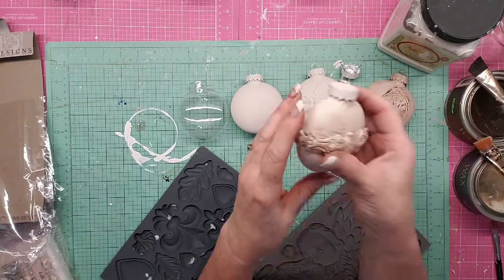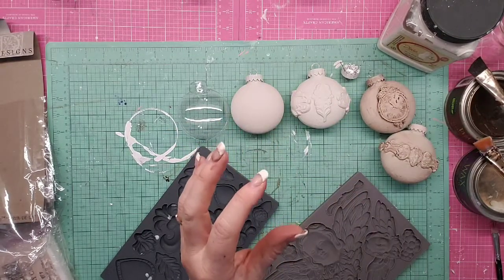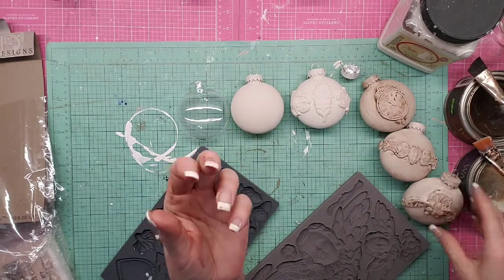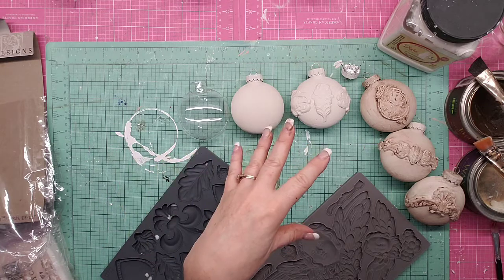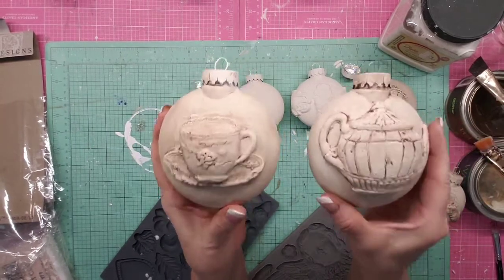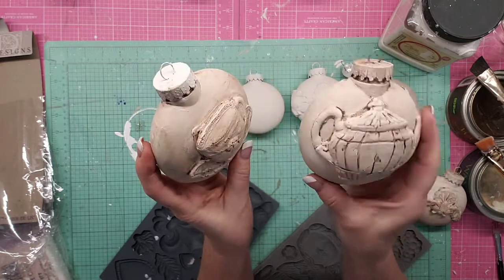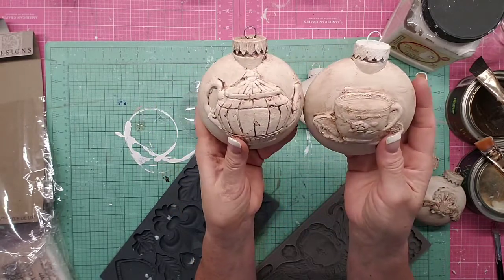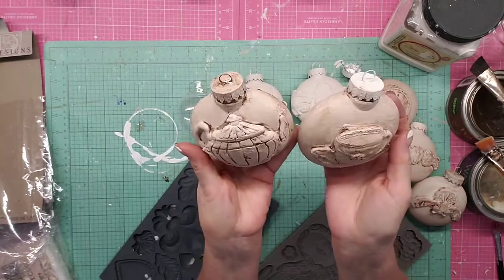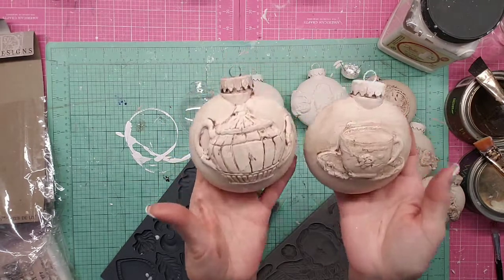Here are some finished ones. They're plastic, so if you drop them the paper clay might break but the ornament probably wouldn't. These two larger ones — I can't remember where I picked them up, but it was a pack of just two. I put the teapot and the teacup on there, thinking somebody who loves tea might enjoy having these on their tree. These are going to go in the antique booth; I haven't decided if I'll add anything around the top yet.